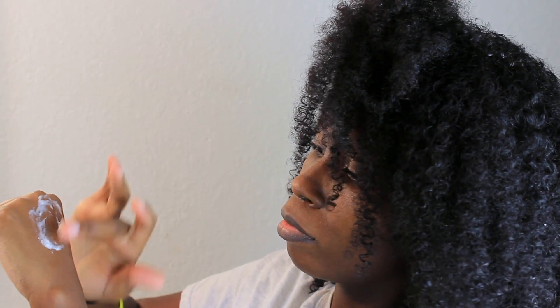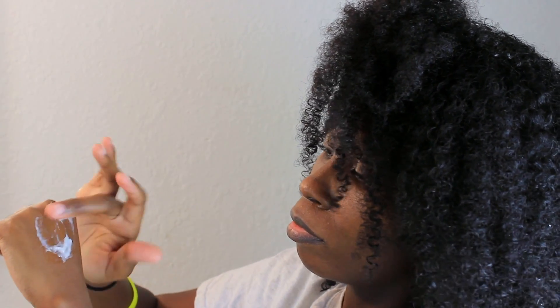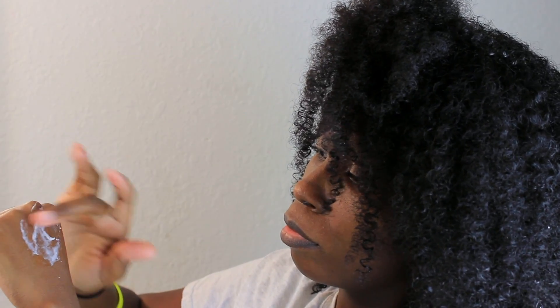I didn't have any flakes or any residue. I had a little bit of a crunch but I just used some oil and I got the crunch out. But when I do the mixture on my hand you are going to see white residue — but when it dried it dried completely clear.